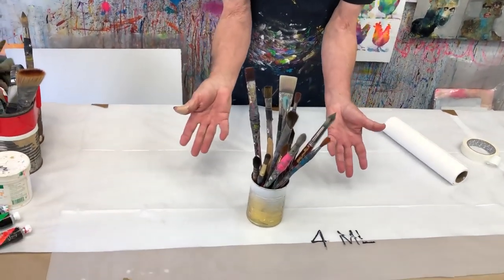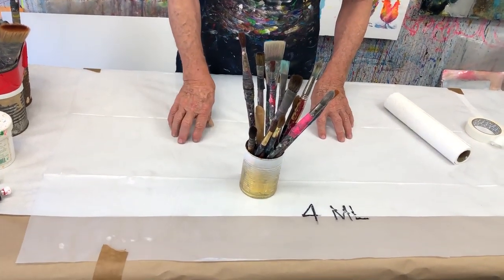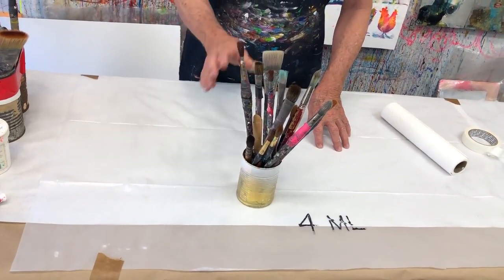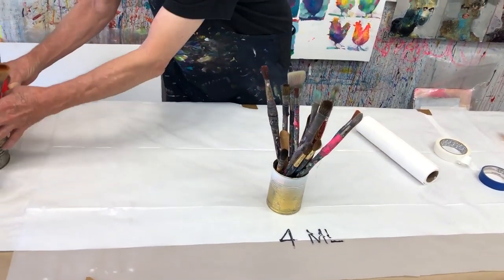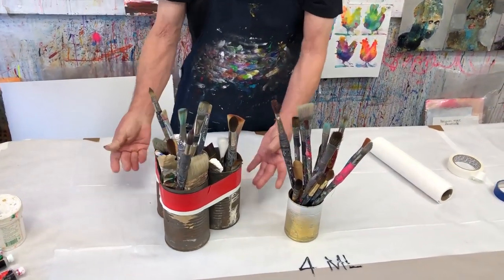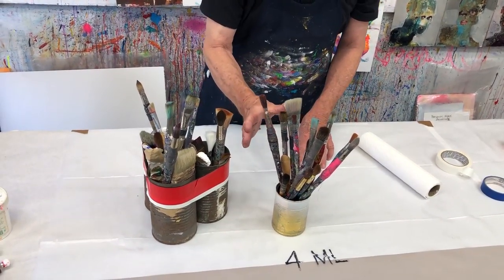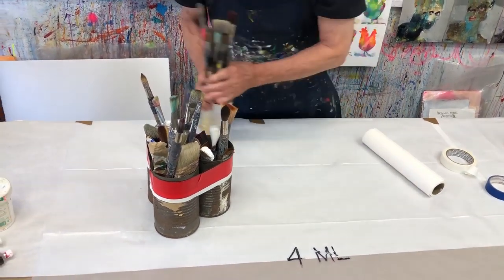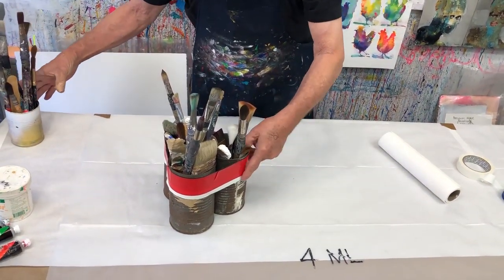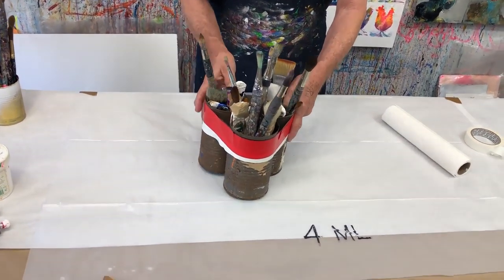People like to display all their brushes — look at all these brushes I bought! How many brushes do you really use? Maybe two or three. But if you insist on putting your brushes in a can, I'm going to suggest that you put three of them together and tape it apart. Otherwise, you know how easy it is for that to happen. It's disturbing. So if you insist on bringing all your brushes, at least do it so it won't fall over.